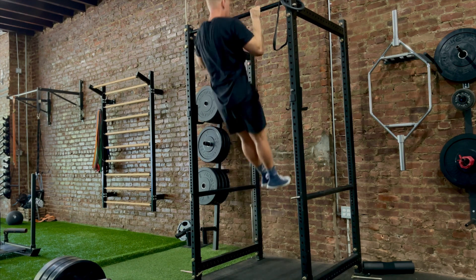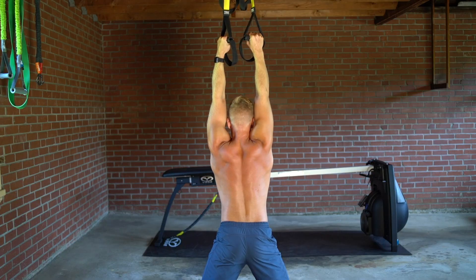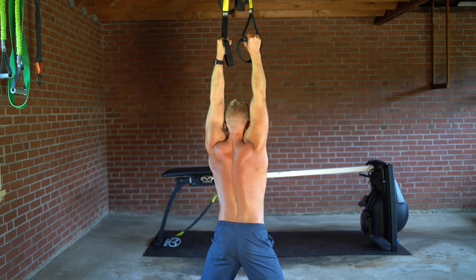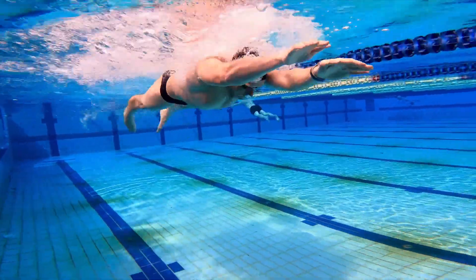Pull-ups are arguably the most specific exercise for improving upper body pulling power in the water. It's the best exercise for improving overhead pulling strength, developing the lats and the biceps using shoulder extension and elbow flexion — similar to the pulling phases of the four competitive strokes. Swimmers with the strongest pull-ups are able to sustain submaximal speed and velocity for longer periods in the water.